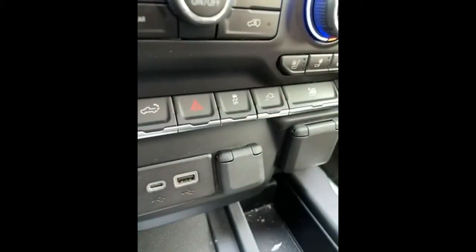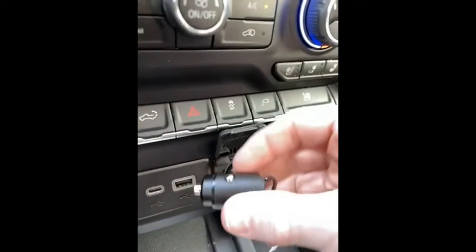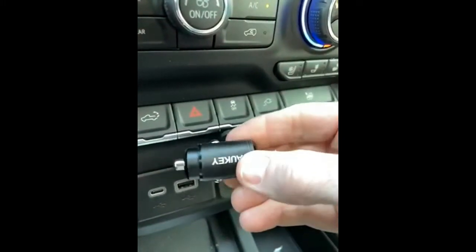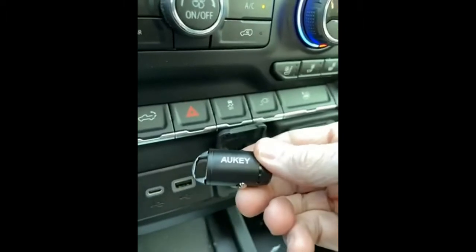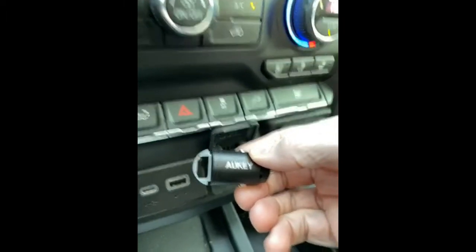The cigarette lighter cover fits flush over it. This is the second one I've gotten — the last one was an Aukey and I was very pleased with it. Exact same design, just a different brand, and it charges pretty quick too.